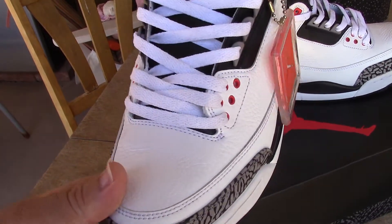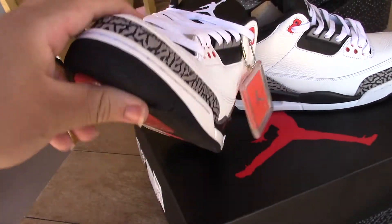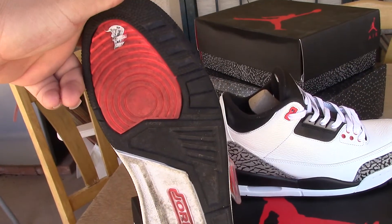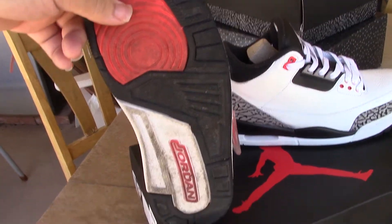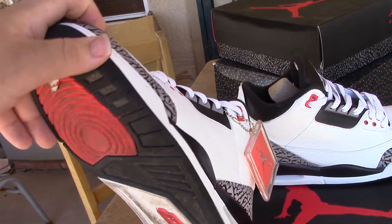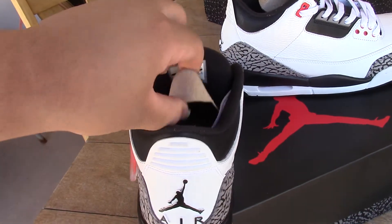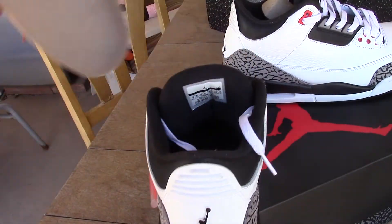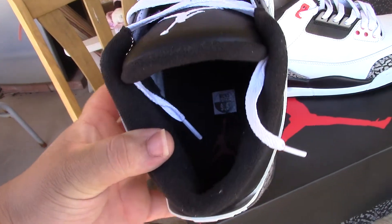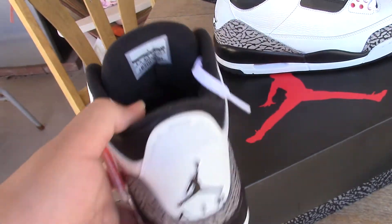The toe box. The toe box isn't creased at all. Wore these once or twice. Size 9 and a half, fit true.